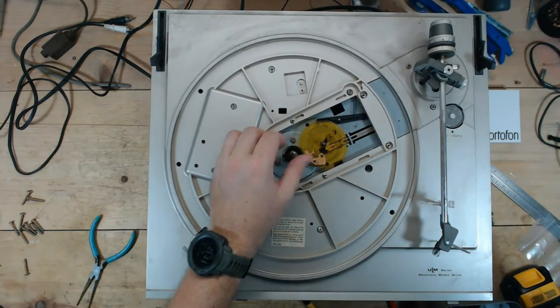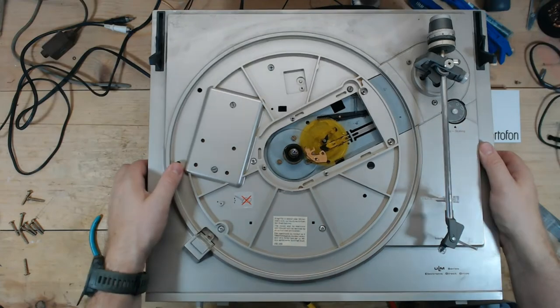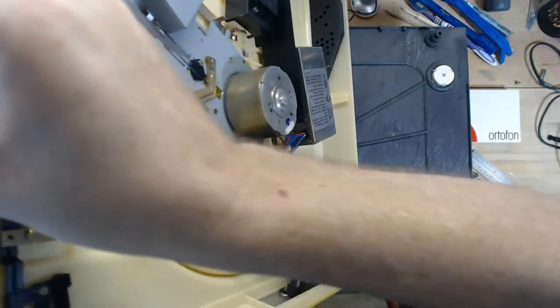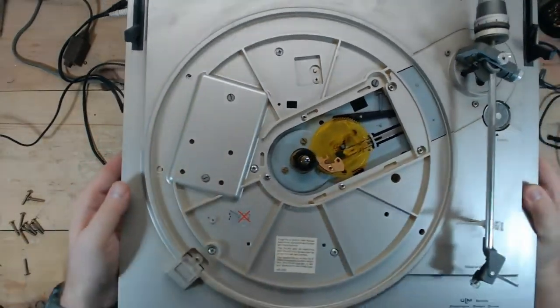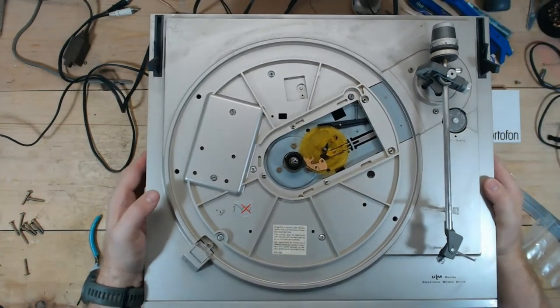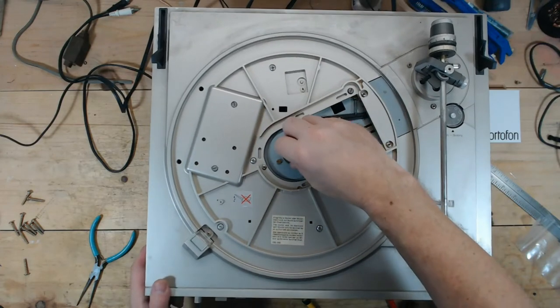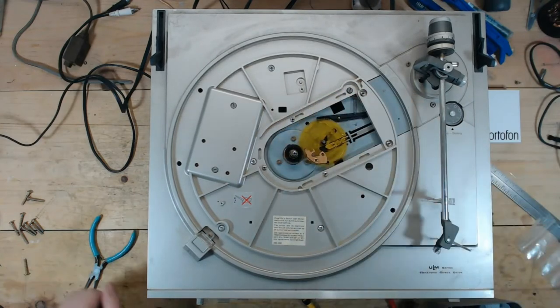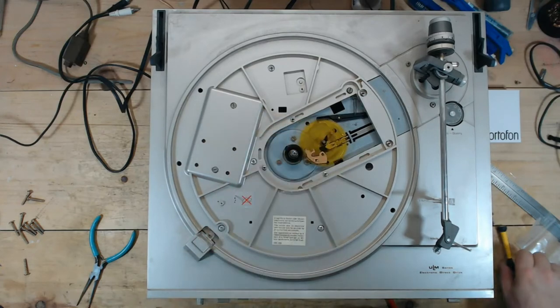I'm going to see if I can pull this out — this doesn't appear to be all that bad. I don't feel a lot of resistance and it's seated in that motor. I'm not going to take that motor apart; I'd have to completely disassemble the motor to lube it. It's not bad at all, so I'm not leaving it in bad shape.